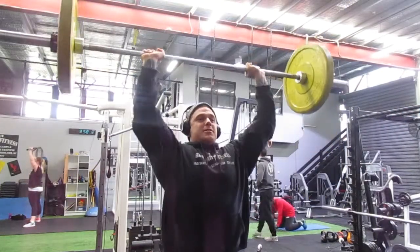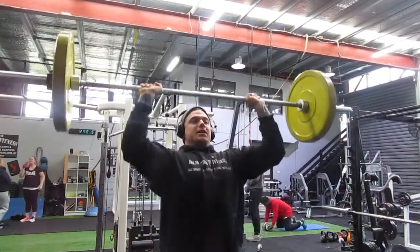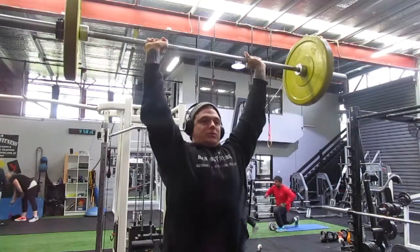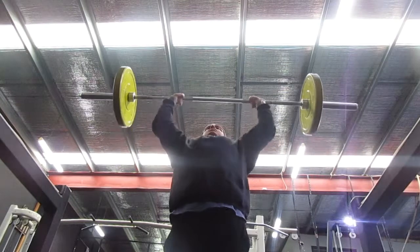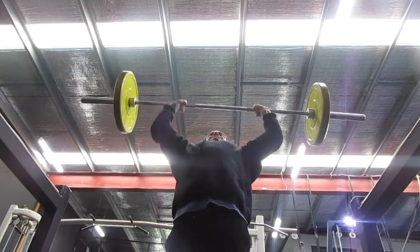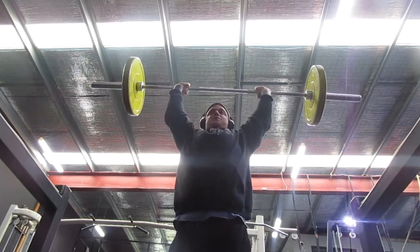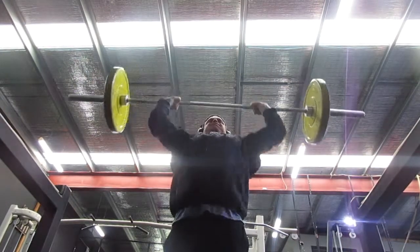Straight over to military press, or standing shoulder press with the barbell. You're in a bit more of a vulnerable position with your back here, and this is where your abs really want to disengage, so really keep conscious of that. You should be able to keep your abs engaged, but if you start feeling fatigue or your lower back starts arching in, that means your delts are fatiguing and the rest of your body's trying to take over. You can either stop, or if you can still keep your abs engaged, just get your legs involved just a little bit to hoist up that momentum.